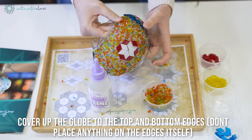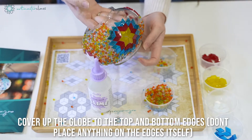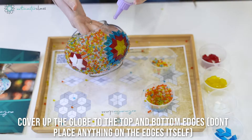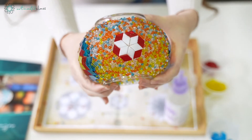You can cover the globe up to the top and bottom edges, but make sure not to put any pieces on the edges itself. Once we've completed our beading process, this is what our glass globe should look like.